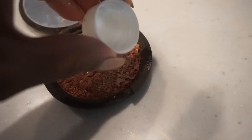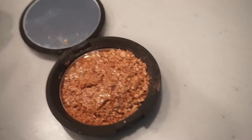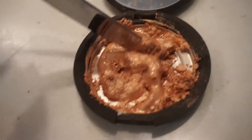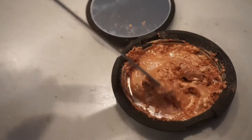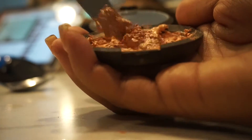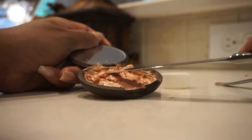This can be eyeshadow, foundation, blush — in this case it's a highlighter — whatever it is. Then you're going to stir it all up and add more rubbing alcohol as needed. You really want it to be all mushy and easily moldable, that's the goal. You want to be sure that every piece of makeup is covered with the rubbing alcohol for best results.